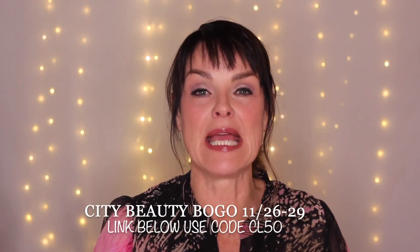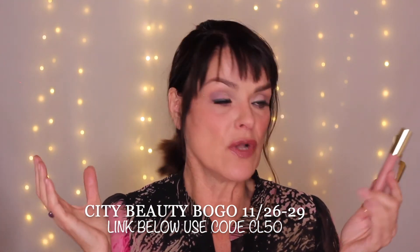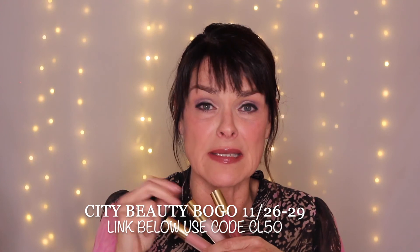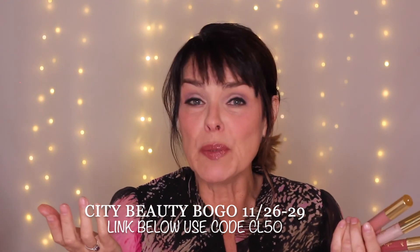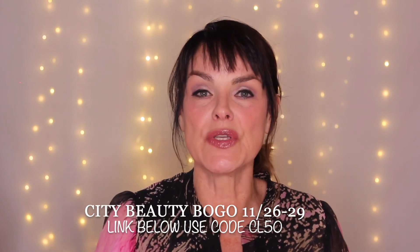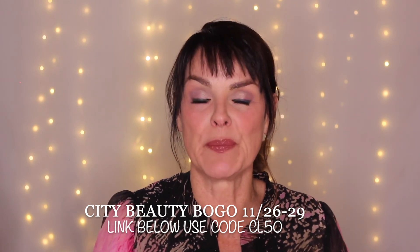Don't miss the Black Friday and Cyber Monday sale with City Lips — it's BOGO with their lip gloss, buy one get one free. Every single shade is up for grabs, so go in on all three: the matte and the lip glosses. There are tons of great colors — this is a wonderful stocking stuffer, and it's a great idea even just for yourself. There is a link down below — please check it and use the code CL50 in caps to get your buy one get one free from City Beauty. Thank you so much for watching the Beauty Shaman, and wear a beautiful lipstick!